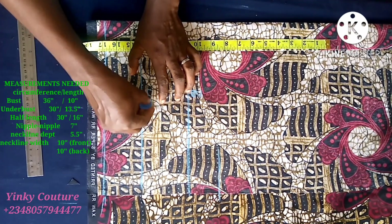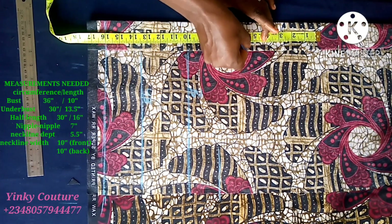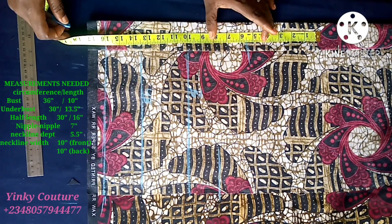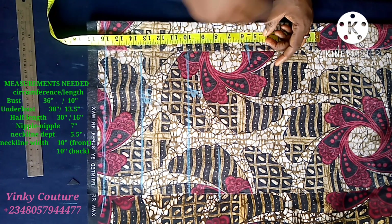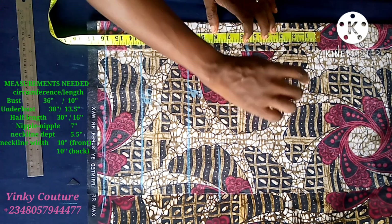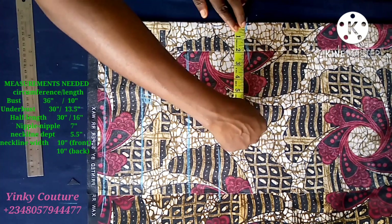I'm going to label the bust right on the fabric. Then from there I take the neck depth - the neck depth is 5.5 inches. That won't show the bust; it'll only reveal the bust, but if you want the bust to be more revealed you can bring it down to six, 6.5, or seven inches.